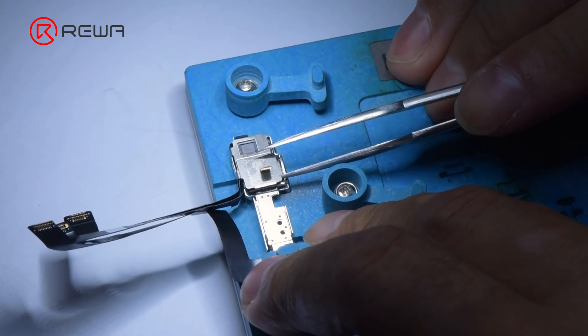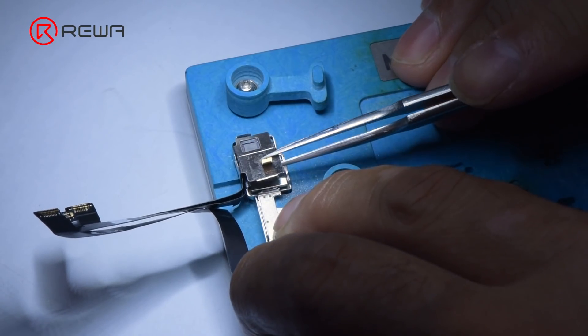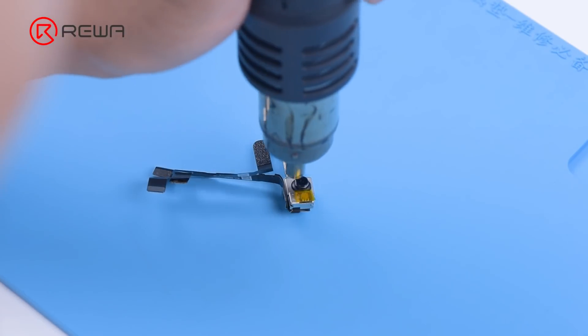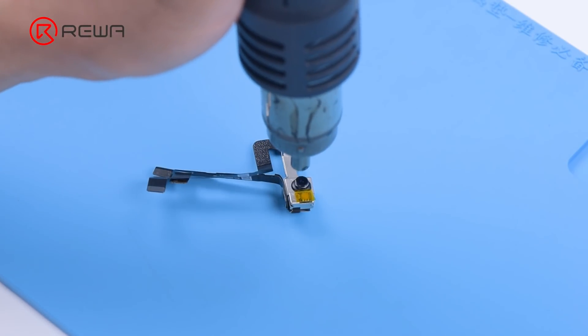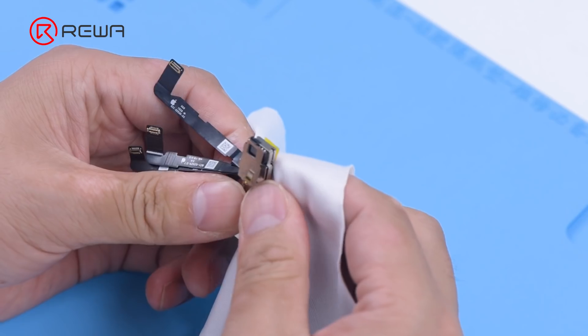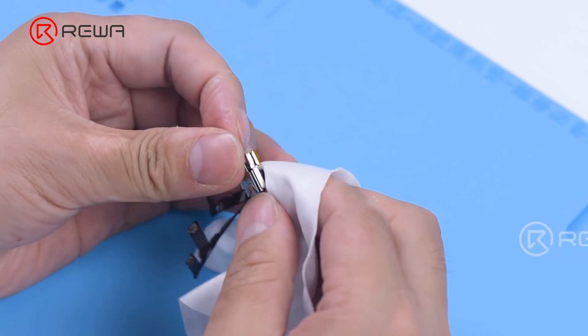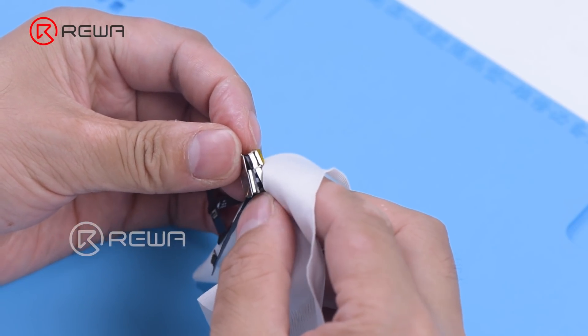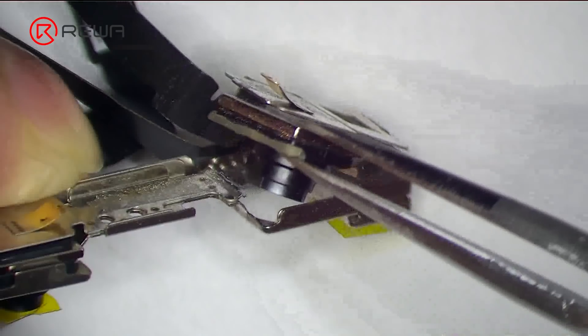Pry up the metal plate with tweezers. Heat the front camera with a hot air gun at 100 degrees Celsius for 30 seconds. Cover the front camera with a dust-free wipe and press it gently, then detach the damaged front camera.